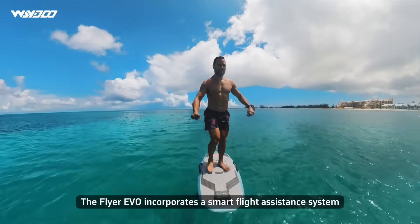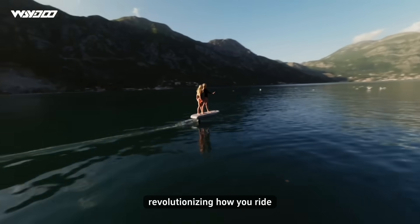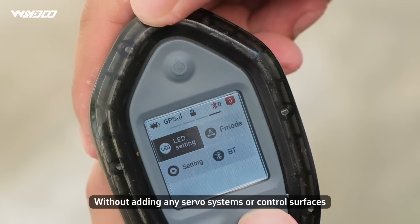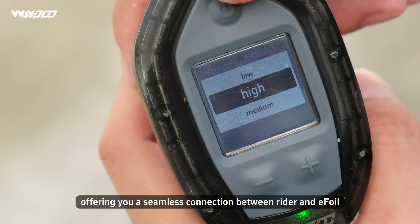The Flyer YIVO incorporates a Smart Flight Assistance system inspired by airplane control systems, revolutionizing how you ride. Without adding any servo systems or control surfaces, it makes control effortless, offering you a seamless connection between rider and e-foil.